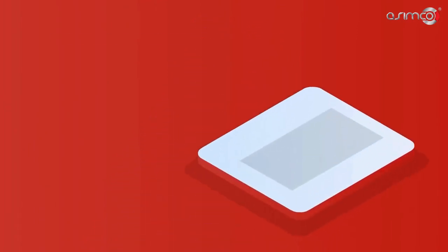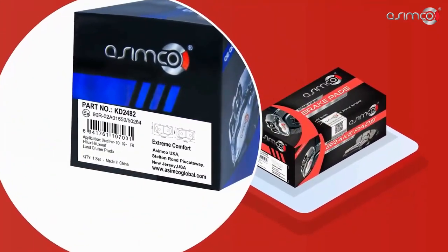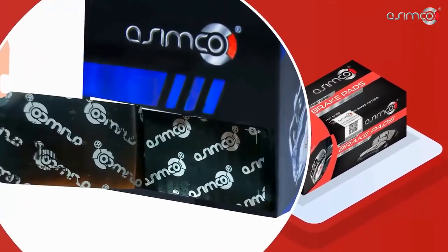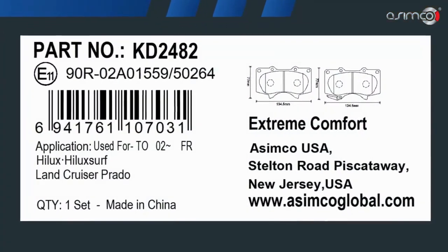Third, a security seal sticker is placed on the side of the box with a tamper-evident feature showing the Asimco logo marked on the box and a peeled-off Asimco logo behind the sticker. This sticker includes the updated standard of product coding.